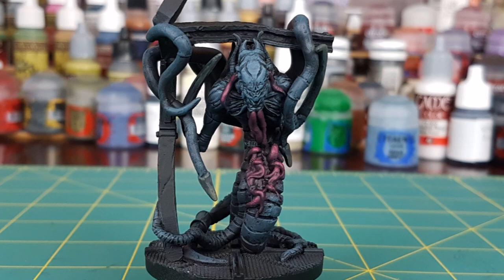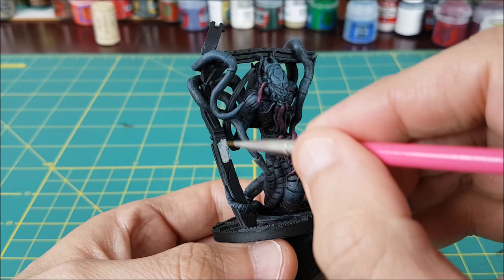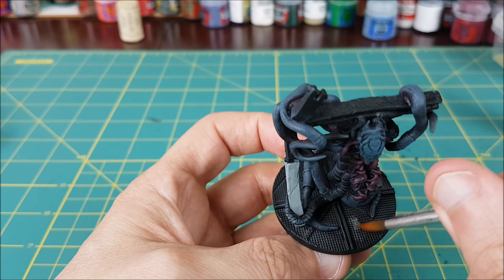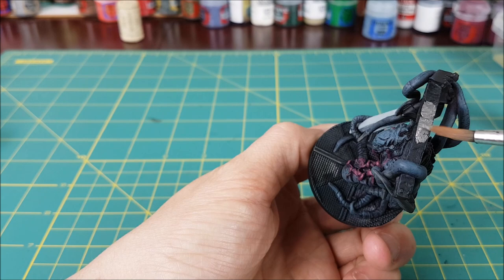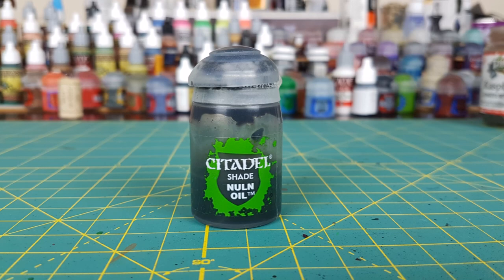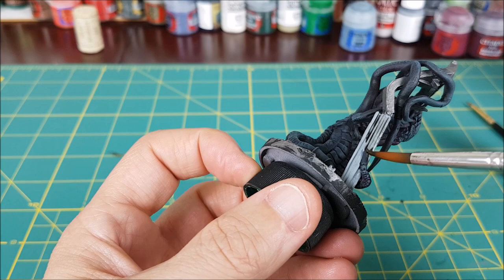Next, I'm going to paint the frame that the stalker is clinging on to. I'm painting the part below the hinge with Celestra Grey, and then the rest of it with gunmetal. Just like I did with the other Nemesis miniatures, I'm painting the floor with gunmetal as well. Now I'm switching to Nuln Oil, and I'm going to use this on all of the parts I just painted with Celestra Grey and gunmetal.